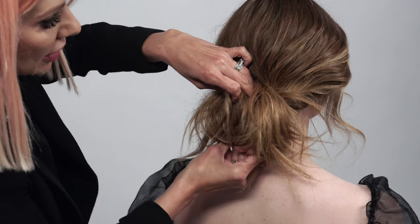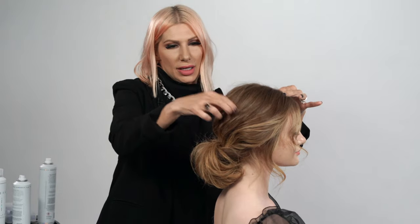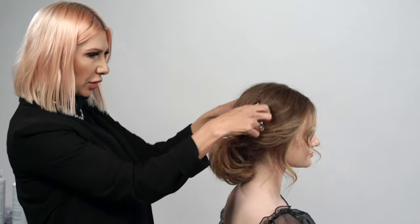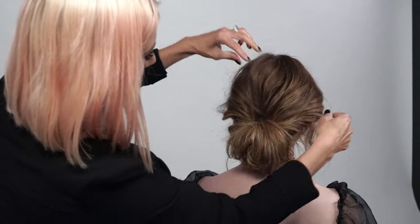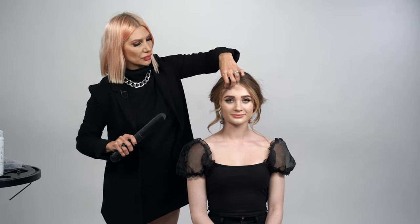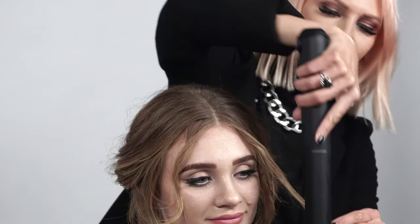Now we're just going to massage some of the hair out so all the textures match — pulling on the top and back a little bit, letting some of those flat iron waves come out. Then we're going to take the Dyson and do a little detailing, adding a bit more bend here. I want this little piece to be a little straighter, just to give it that modern flair. Now that it's cordless, I can literally just go on the other side and do the same thing — straighten that piece too.